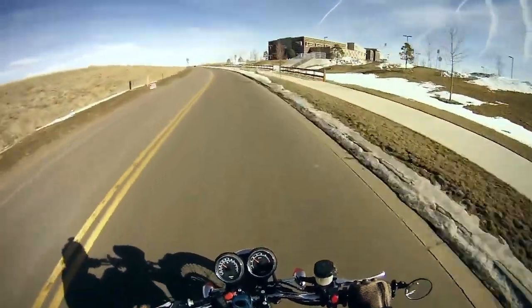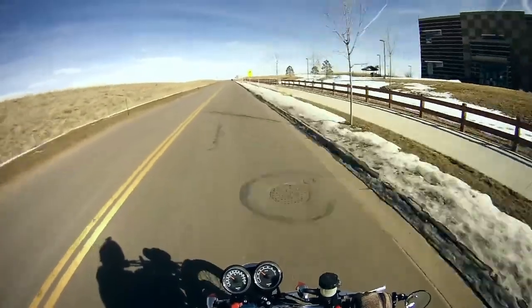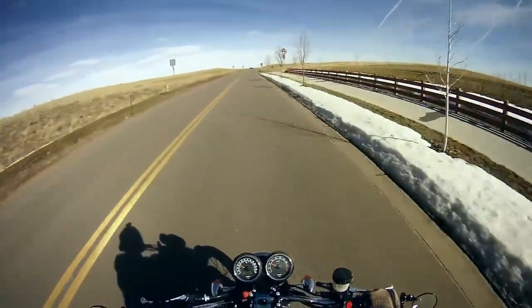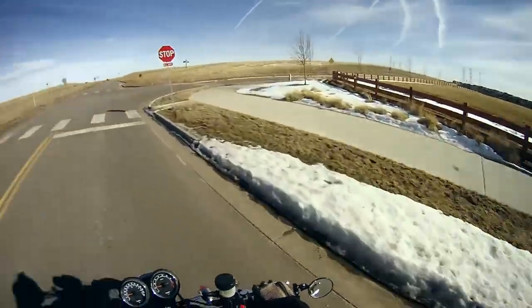I really like the way the fly screen looks. Seeing it now without the fly screen — I mean, that's fucking beautiful though. I think it's a good looking bike any way you think about it.